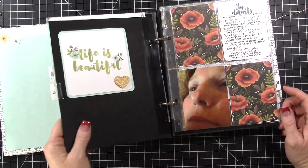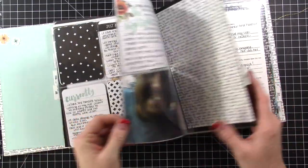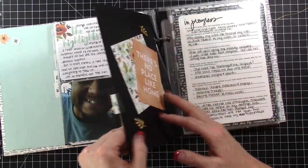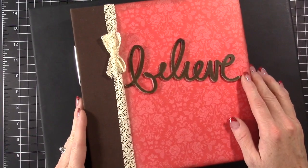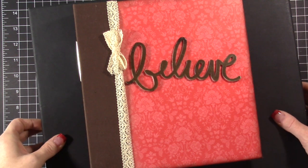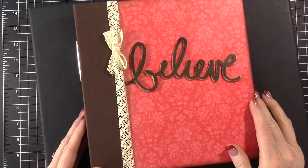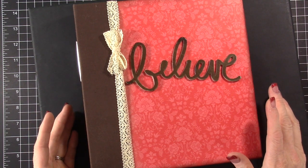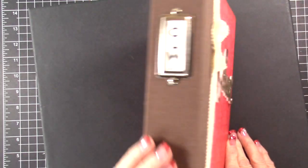A lot of what I've written has been more personal journaling, so I'll put up just a few elements for you to check out. I also want to show you my album for next year and talk a little about how I keep all my supplies organized for projects like this. This is not a project I really share throughout the year on my website. If you're interested, I can think about doing that more next year — I wasn't sure if it would be of interest to anybody since it's more of a personal kind of album.